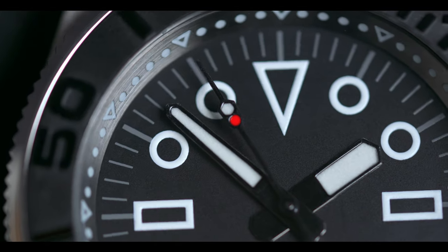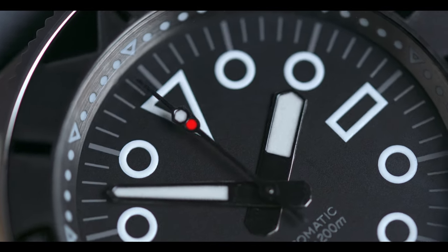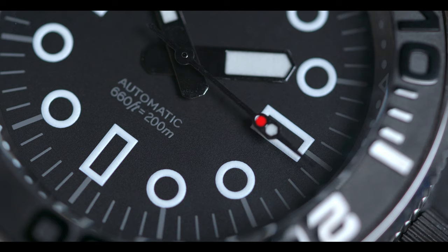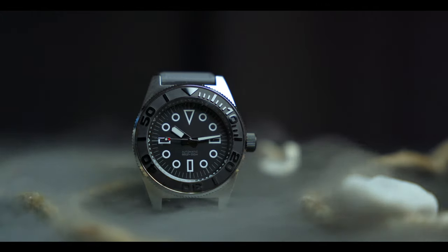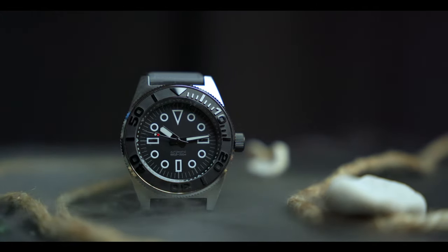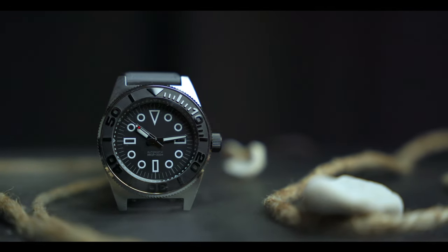If I was to search for one criticism, it would be that the painted hands are not as sharp as they can be up close — but you only notice that with a macro lens. Overall, I think we accomplished a dark and moody look with a nautical overtone, and this has to be one of my favorite builds from beginning to end. What I love about these Seiko builds is that you can take a wild vision and make it come to life — put a personal spin on your favorite homage or start with a clean sheet of paper.